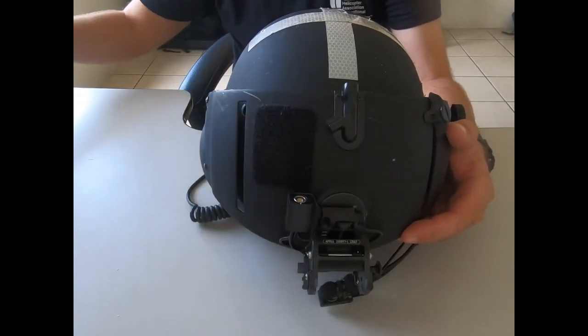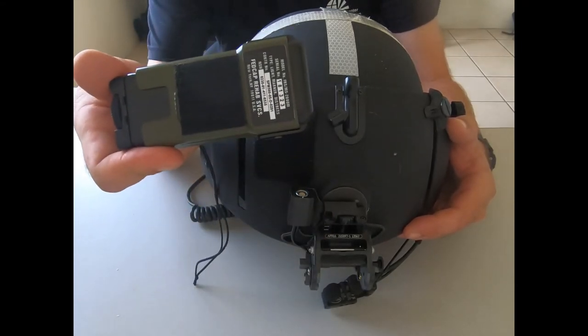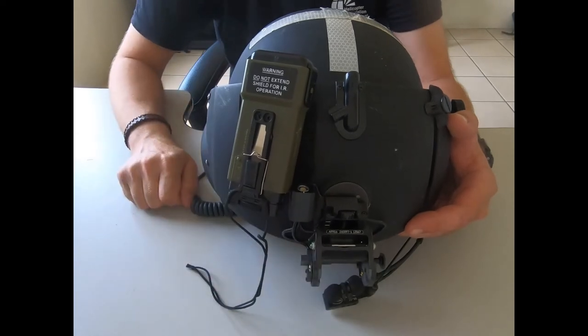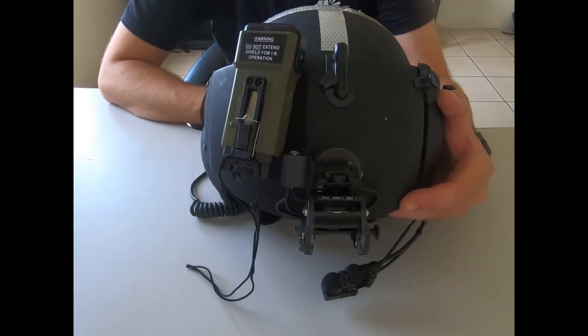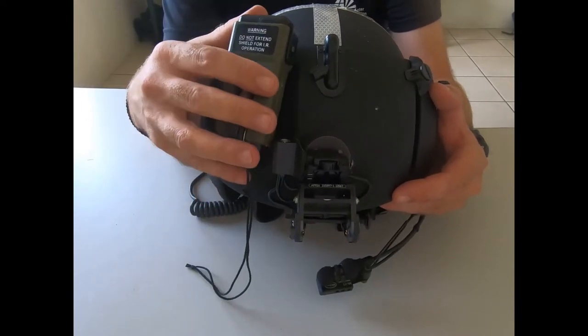The only other real addition is the Velcro on the visor cover. This is the military strobe — same as on my civilian helmets — and we can stick the strobe on there. If we're floating around in the water with a life jacket on, it can just blink away above the water.